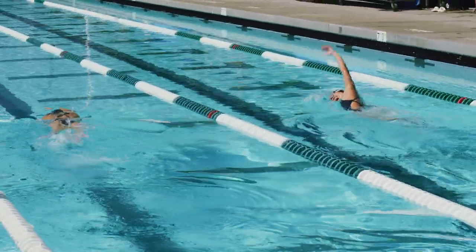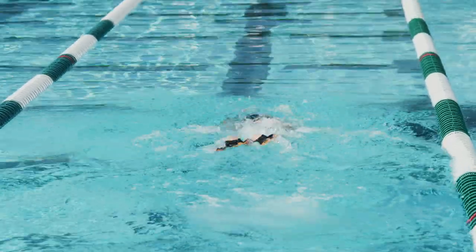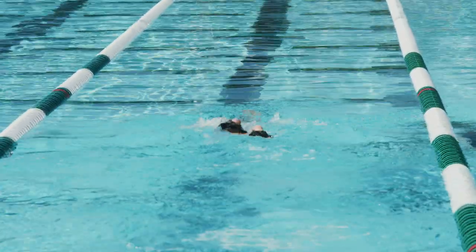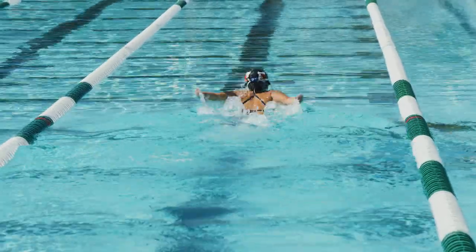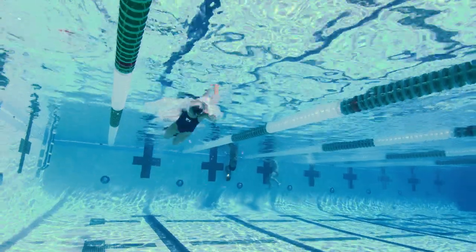With each arm recovery, whether with a single arm or using both arms together, the swimmer recovers the arms as high above the water as possible. While it may entail more work to bring the arms higher over the water, we believe that the reward of the additional speed gained is well worth the effort.